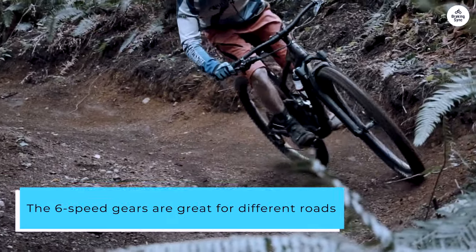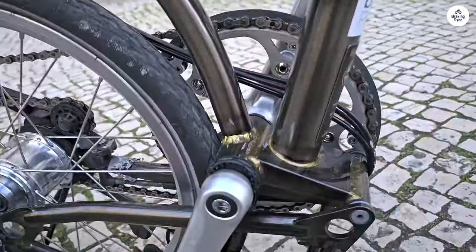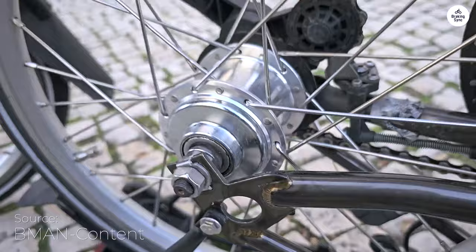The 6-speed gears are great for different roads. I've used it on flat city streets and also on some steeper hills, and it handles both really well. The mid-handlebar setup lets me sit upright, which makes longer rides more comfortable.